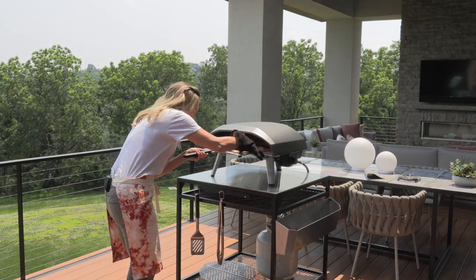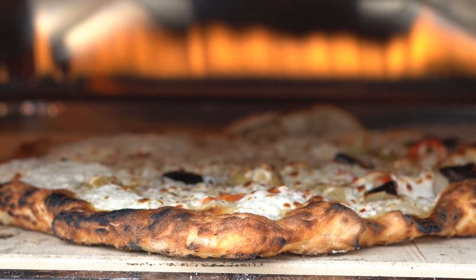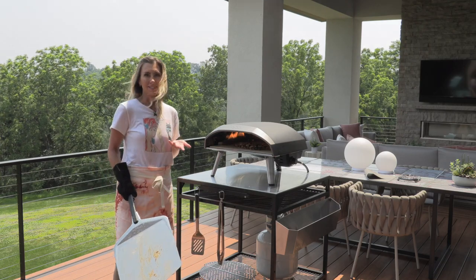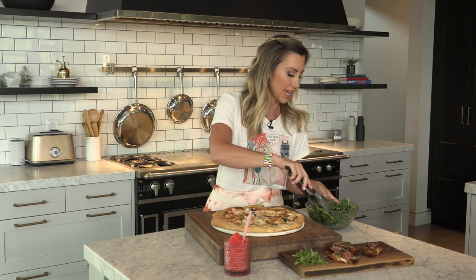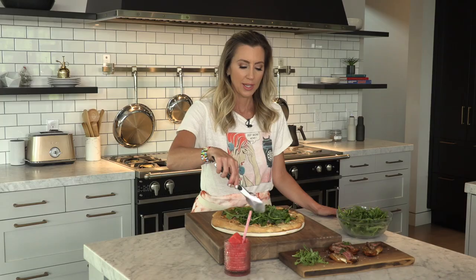Look at how perfect this crust is — that's why we turn it, because this side was done. Practice with your peel, my friends — it's probably the thing you'll have to get used to most outside of stretching dough, but once you get a hand for it, it's really great. Everybody's going to have fun — you can have everybody make their own pizza with a toppings bar. For the final step of our white veggie pizza, we add that crisp, cool arugula salad we made with the prosciutto. The coolness and crispness of the salad works really well with the hot, bubbly pizza that just came out. And there you have it — a perfect party appetizer backyard display: pizza, Philly cheesesteak crostini, and watermelon frosé.